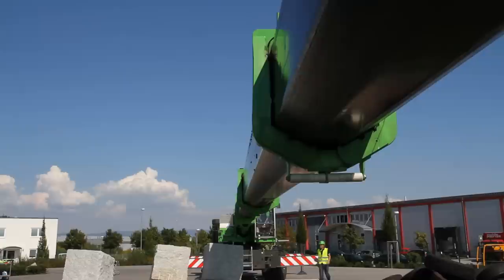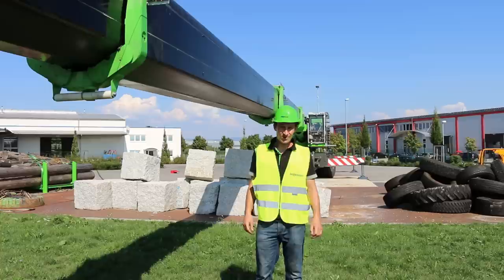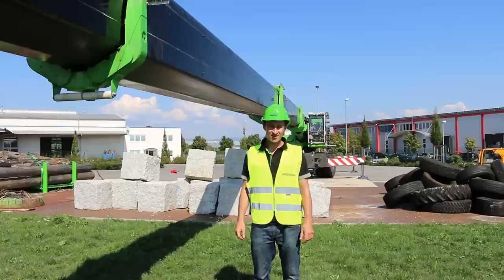Once the boom is lowered, I check the sliding surfaces at the top and bottom to make sure they have enough lubrication. I hope this instructional video has been helpful in performing daily maintenance on the machine. If you'd like to learn more about the machine, I invite you to take one of our training courses at the Seneburgen Academy.